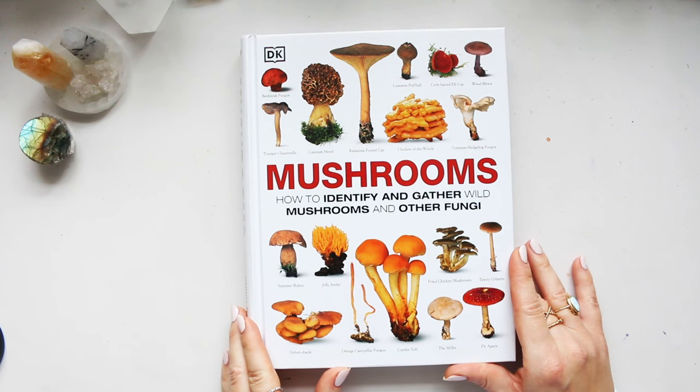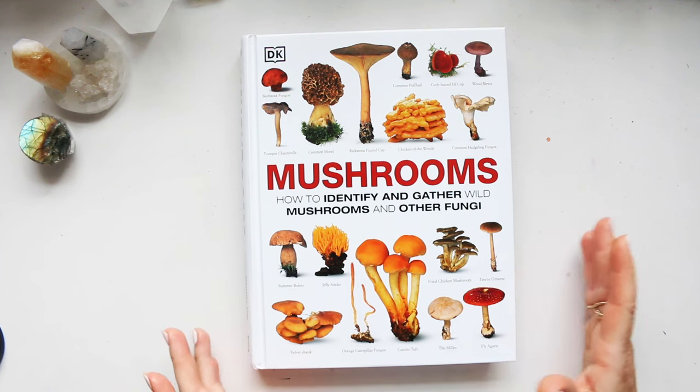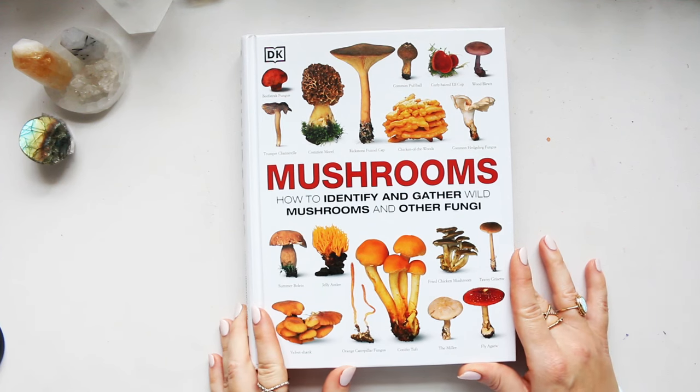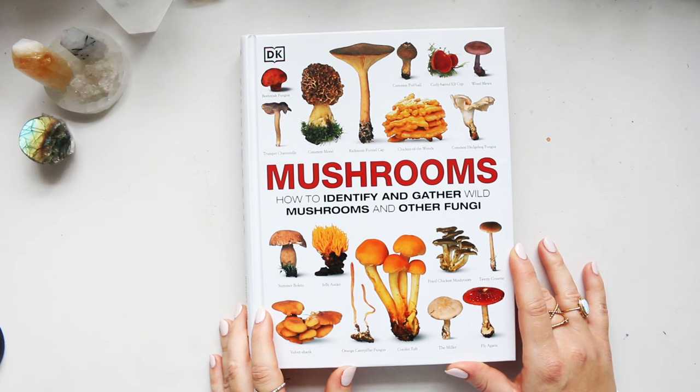Thank you for watching. I'll leave the link for it down below for your convenience — it's an affiliate link, so if you want to support the channel and consider purchasing this book, please use the link provided. Thank you so much, and I will see you next time.